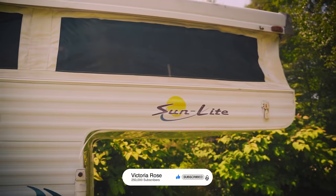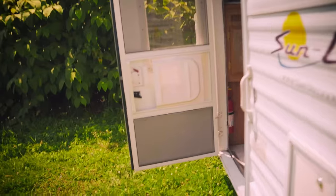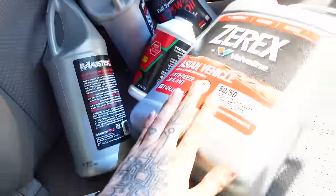Before we have a close-up look inside, I wanted to give you an update on the truck and the axle problem. It's one problem after another, but we're slowly solving things.